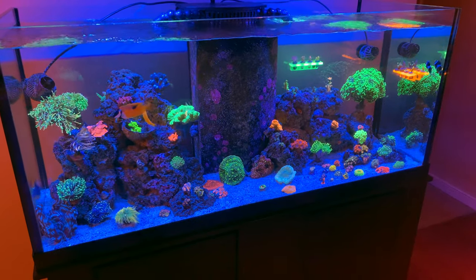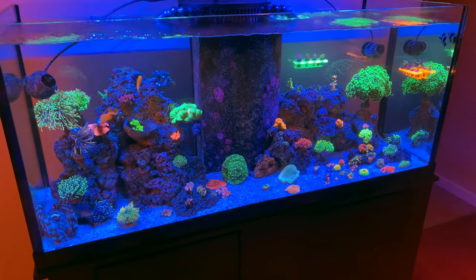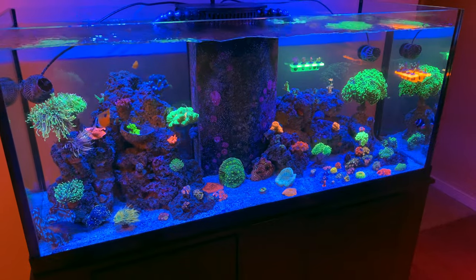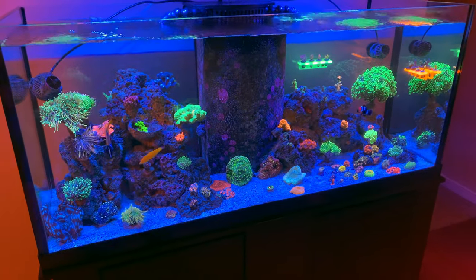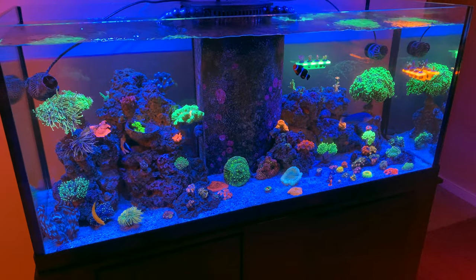What is up reef fam! In today's video I'm going to be giving you the update on the euphyllia in my tank. I'm going to give you a closer look, give you the name, where I got them, and how long I've had them. Enjoy this video!